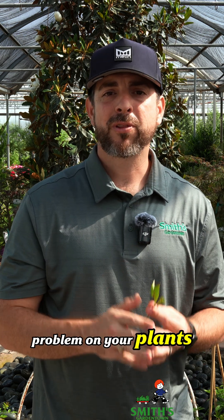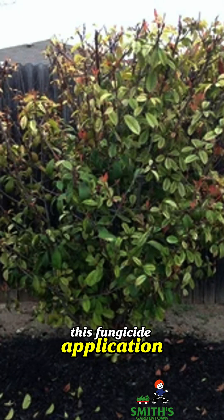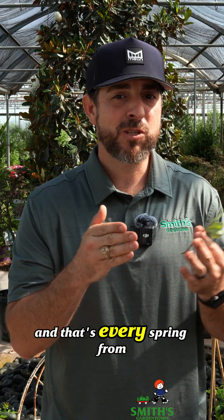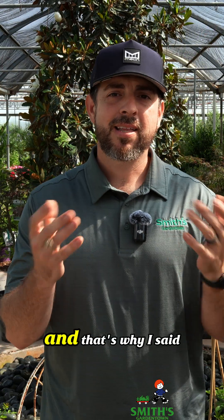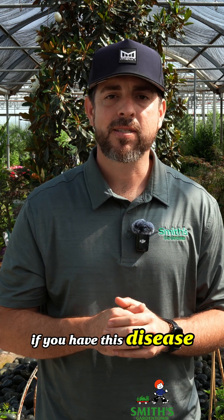If you have this problem on your plants, most likely you are going to have to repeat this fungicide application every spring to try and keep them clean — and that's every spring from now on. That's why I said at the beginning: is it even worth it for you to treat your plants if you have this disease?